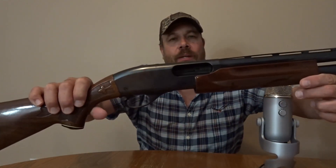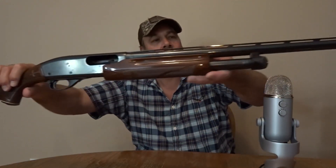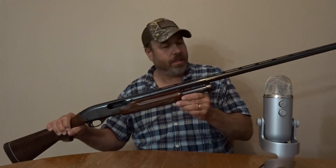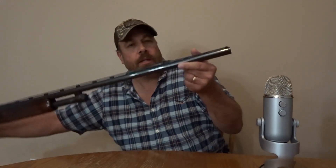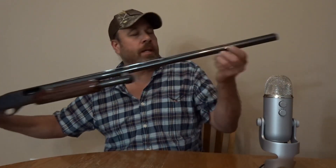Hopefully you can see the whole gun here. It's got a nice rib running across the top — a ventilated rib, I like that. I don't know if you can see the bead on the end, but the bead was gold. I was having a hard time aiming at clay pigeons when shooting skeet, so I put a little fluorescent orange on the bead right there. I kind of like that better — it helps me out.